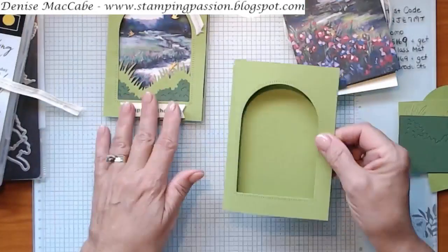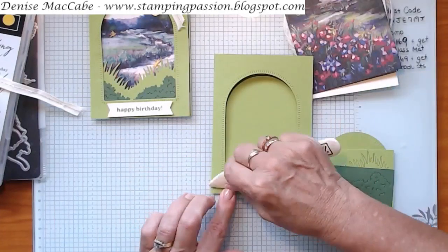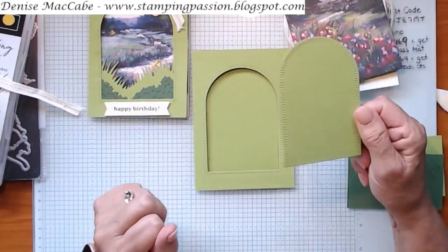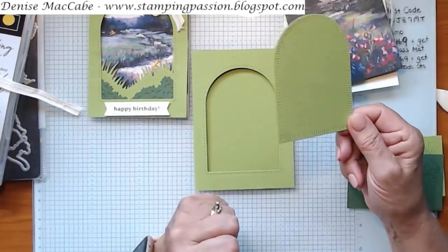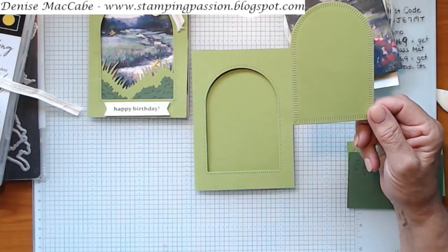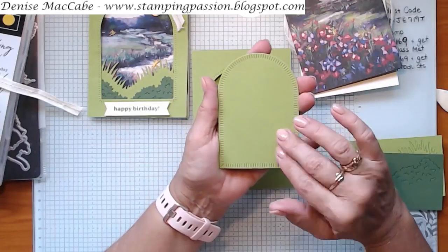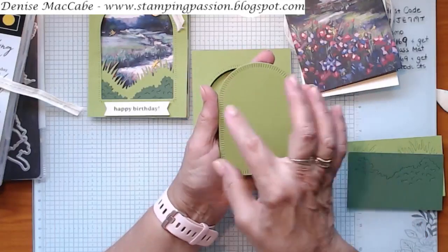I've already pre-cut these things for you because that's what you have to do when you send out a card pack, in case you don't have the suite. I've cut the window out of the front of your card — that piece is not going to be used on this card, so you can use it for another card. I made another card with it downstairs — I dry-embossed it with an embossing folder and stamped the little barrow, watering can, and gum boots.